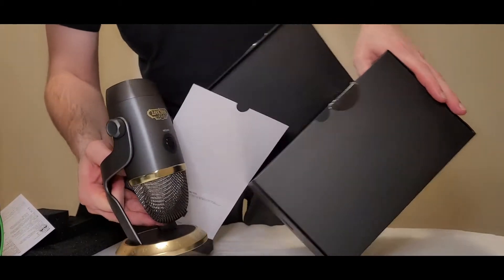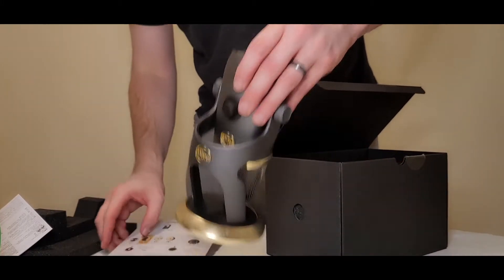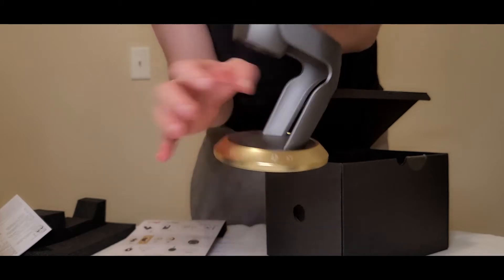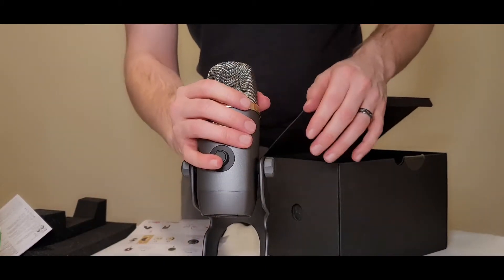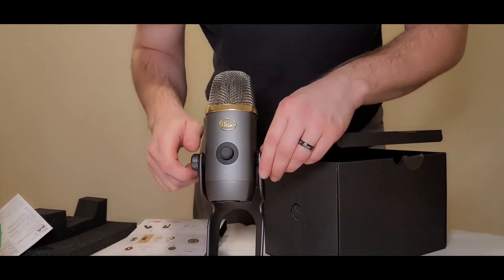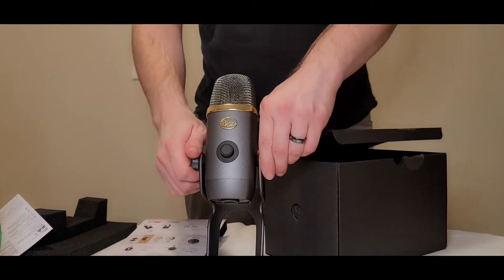So there's that foam piece, and right off the bat I just want to say it feels really, really sturdy. I don't know if you can hear it, but that is definitely a heavy, solid material — very sturdy. I've never bought a Blue microphone before; I have owned one in the past as a gift, but this is a very nice microphone. I'm actually using the Electro-Voice RE20 currently, but it's going to be nice to have something I can move around, and this will be great for that.